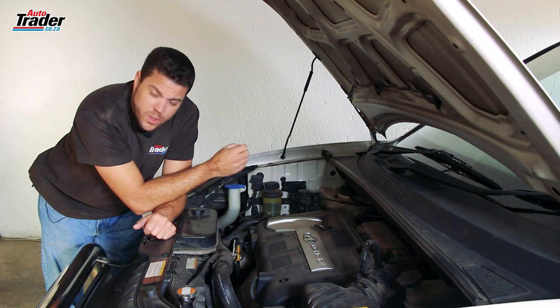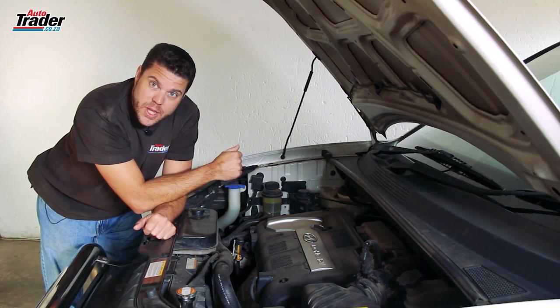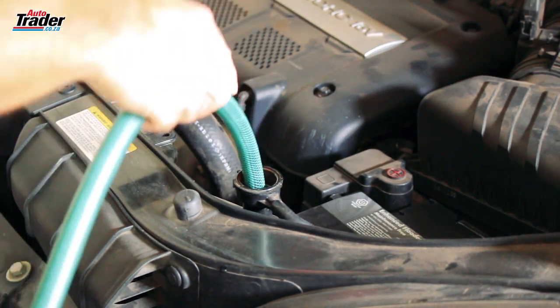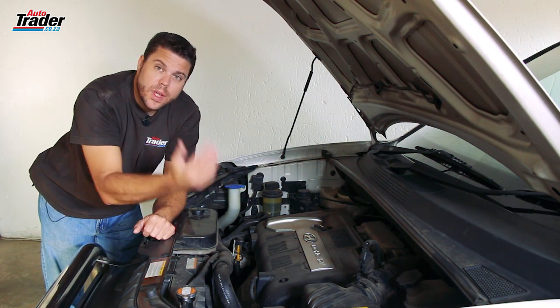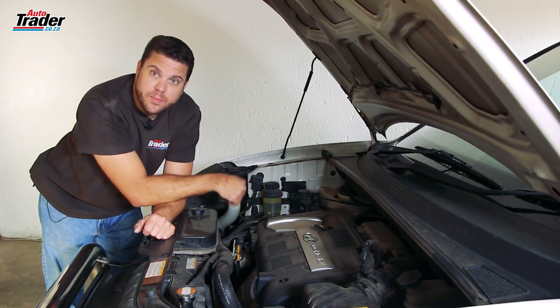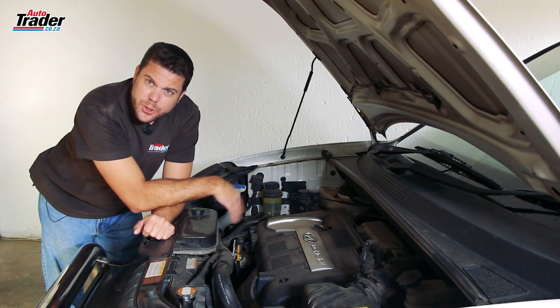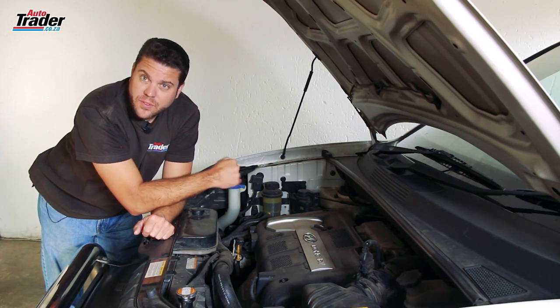The next step is kind of messy, so you might want to do this outside. Get your garden hose and stick it in the top port of the radiator, then turn the water on and let it run through the radiator and out the bottom, continuously flushing the system. You may need to do this about two or three times to make sure you get all of the dirt and grime out of the radiator.